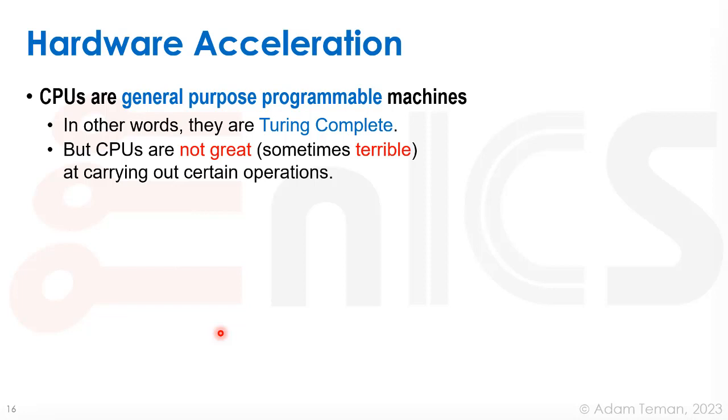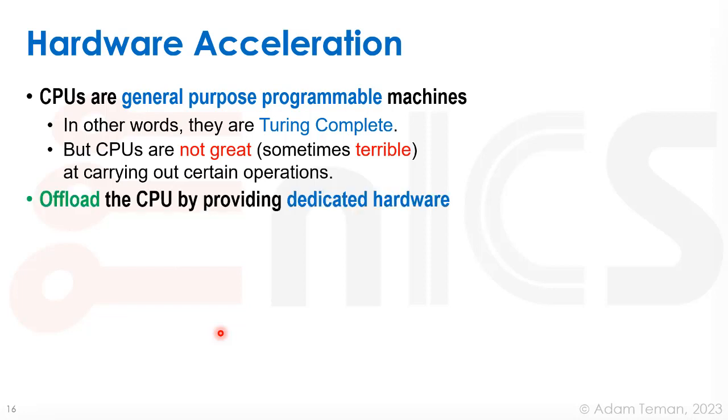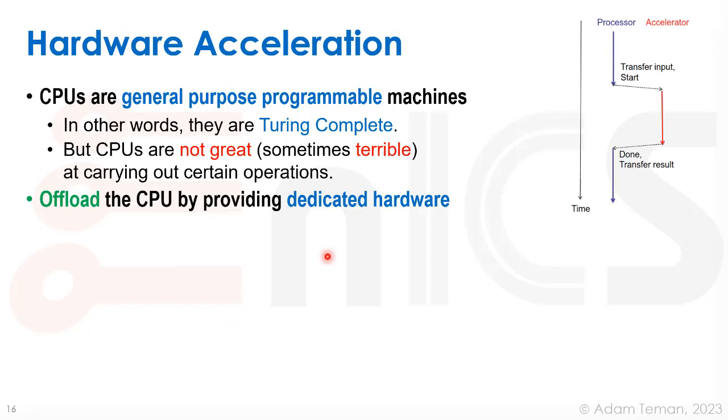Sometimes CPUs are even terrible at certain operations. Instead, we can integrate special hardware that offloads the CPU and does it instead. As time goes by and the processor is running everything, when it encounters a certain type of operation — such as dealing with UART — it can transfer control to the accelerator. The accelerator takes care of that operation, and when it's done, it transfers the result back. In the meantime, the processor is free to do other things.